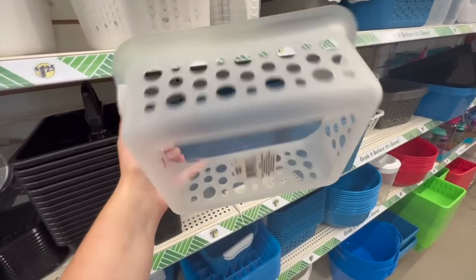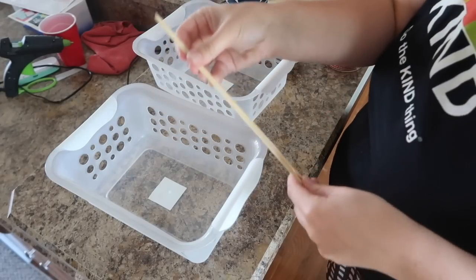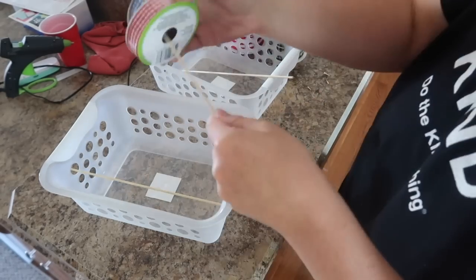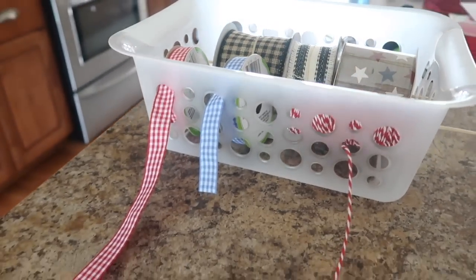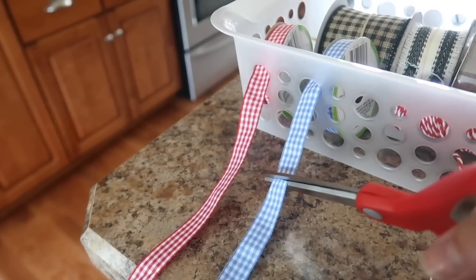If you work with a lot of ribbon in your DIYs, this is a great way to keep them centralized, especially for fall and Christmas. I don't want them rolling all over my table. Grab these plastic containers that have holes in them, then grab bamboo skewers or dowel rods — just make sure they fit through the center of your ribbon. They'll spin around the dowel rod and keep everything organized.